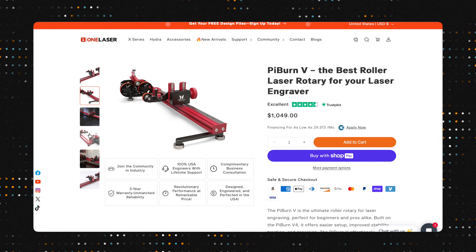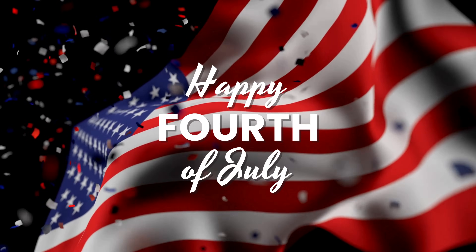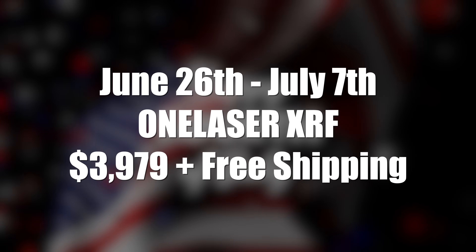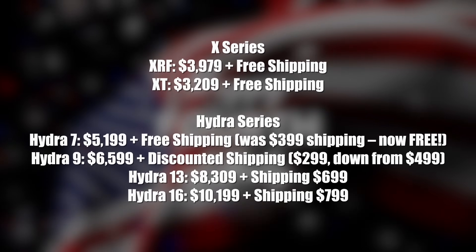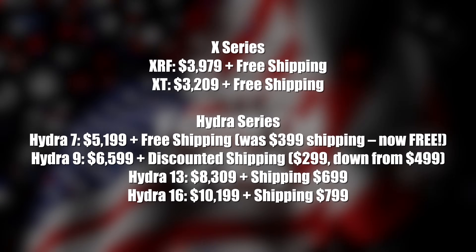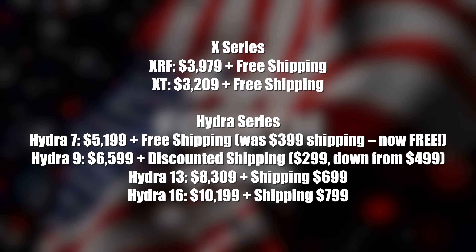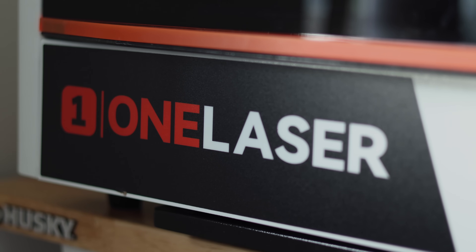Before we wrap up, let's talk deals. OneLaser is running an Independence Day promo from June 26th through July 7th. The XRF is marked down to $3,979 with free shipping. The XT, Hydra 7, Hydra 9, and other models are also discounted. Full promo details are in the description along with our affiliate link. Using that link helps support the channel without costing you anything extra.